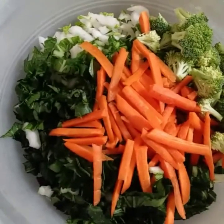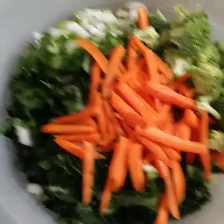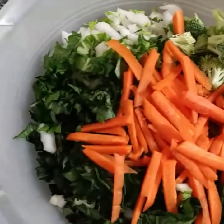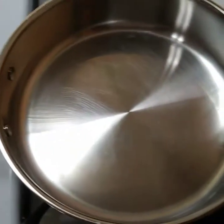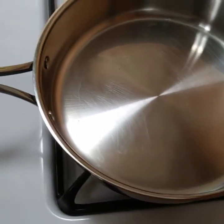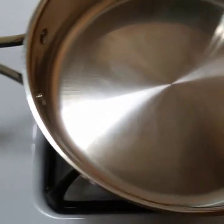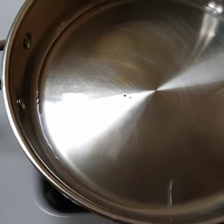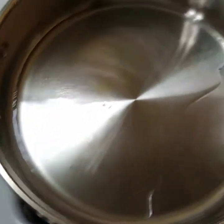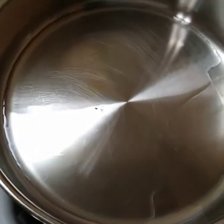Okay, there you go guys — chopped up and ready. So I'm going to prepare the pot, the deep fry pot. I'm going to turn on the stove and then add the oil. I'm going to turn on the stove a little bit, make sure that the oil doesn't splash on me.